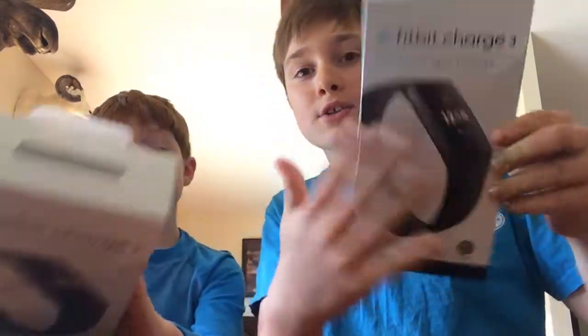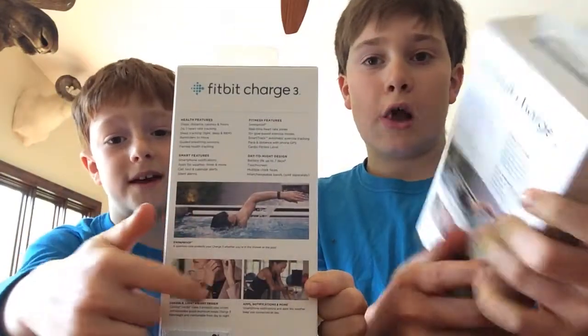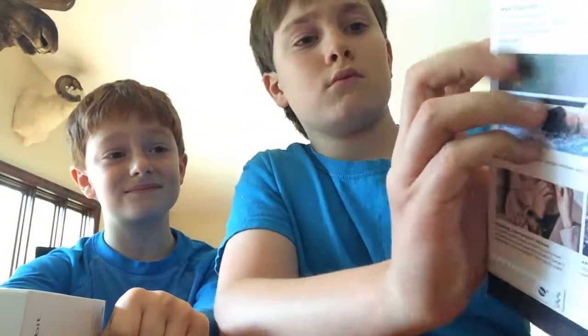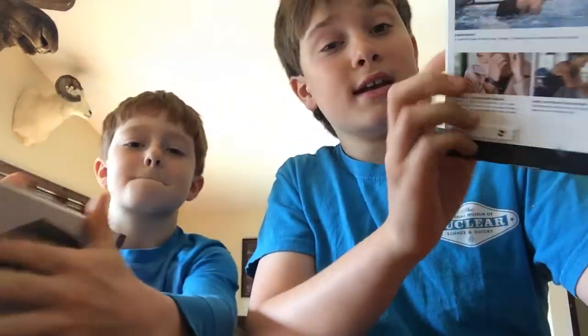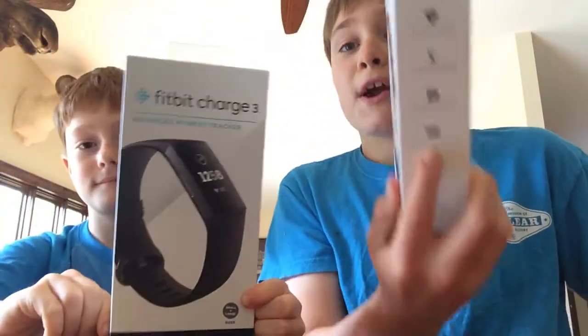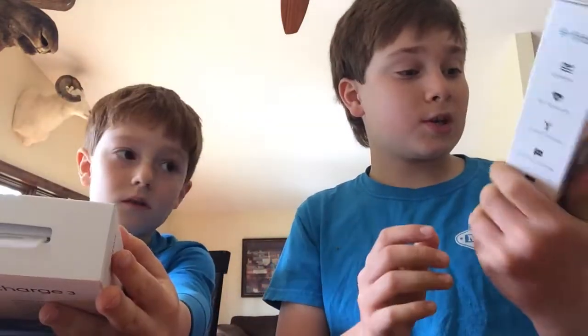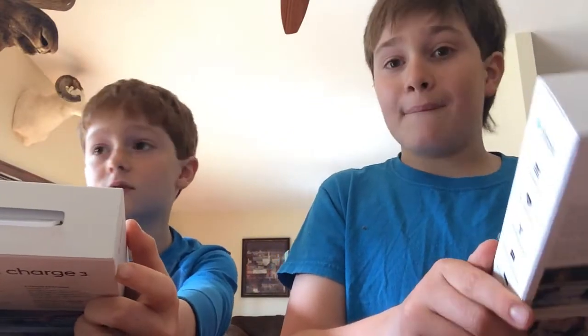So this is the front of the Fitbit box. It's about this big and it has all kinds of modes — swimming all the way to badminton. It's kind of interesting. It's swim-proof, has 24/7 heart rate, fitness modes, smart notifications, and most smart watches have crappy battery life like two or three days.